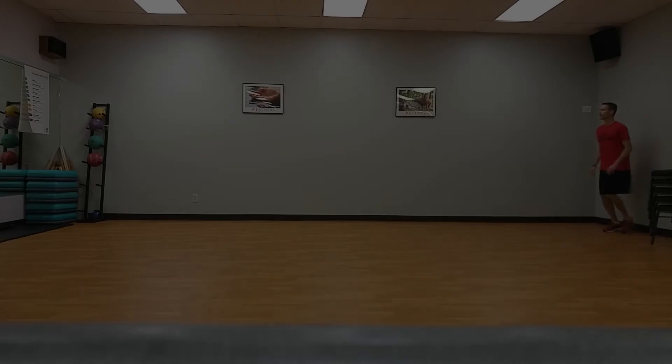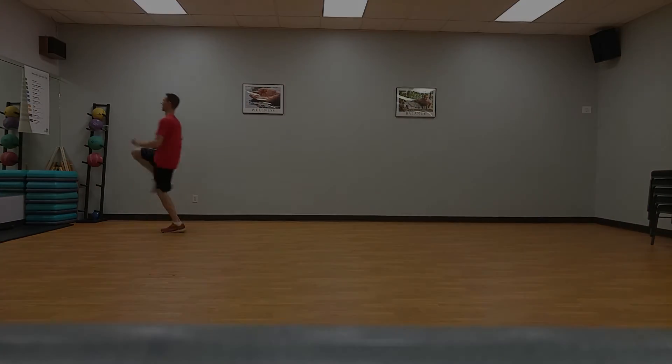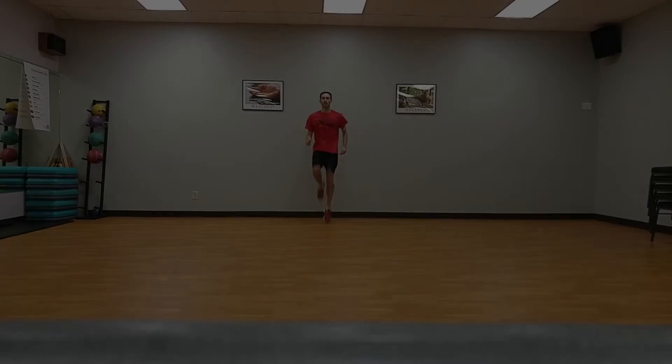High knees, half court. Raise one bent knee as quickly as possible while keeping torso upright, then lower the leg, alternating this pattern while striding across the court.